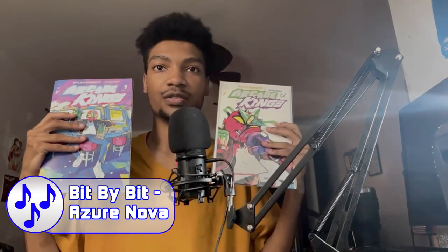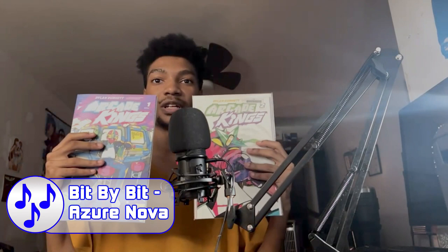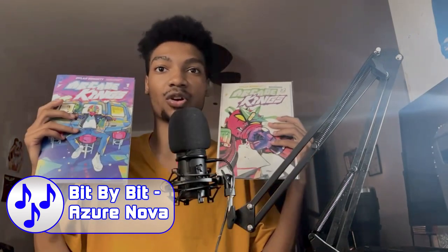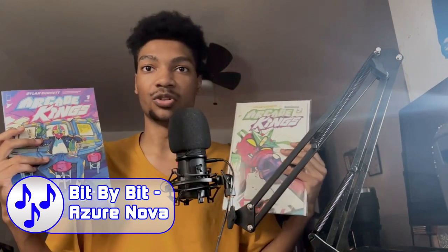Yo, what's up everyone? This is Aizen here. Today you guys are watching my comic book review of this new comic book that recently just came out — like literally just came out, as you can see from the screen. It's called Arcade Kings. I'm gonna tell you a little bit about this comic, and hopefully I convince you guys enough to buy it, because I see a lot of potential. It's a really fun read.